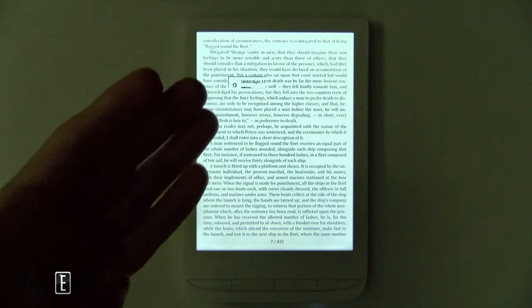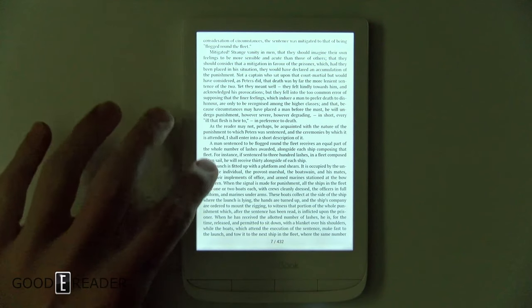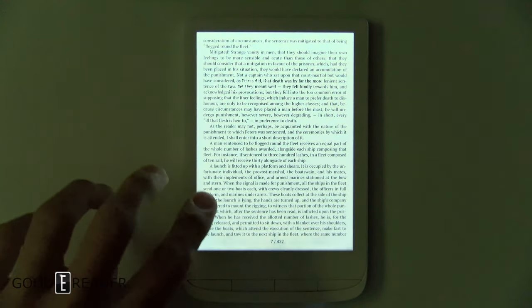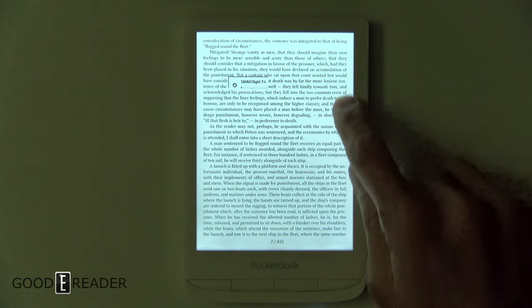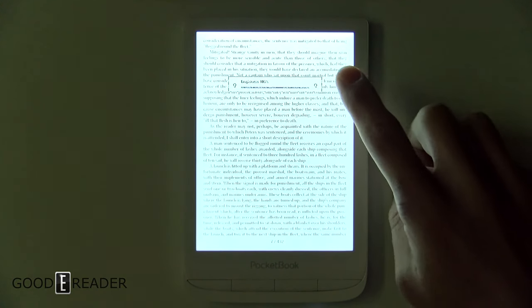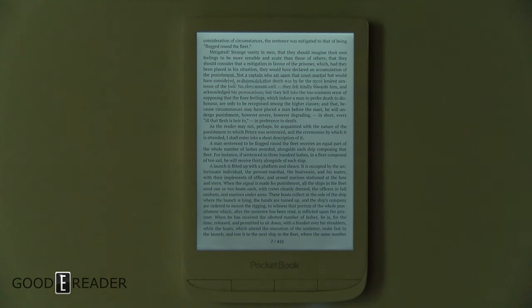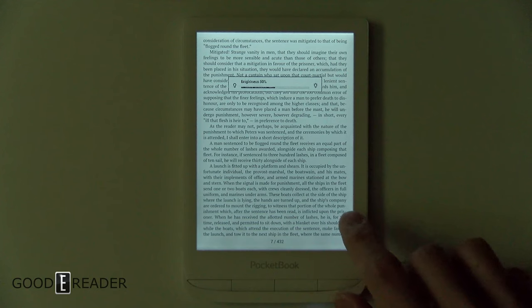On this side you can swipe up and down and it will change the color because it's altering the smart light — you can make it more moonlight or more cold. On the other side is the intensity, the overall front light level, so you can swipe that up and down respectively.